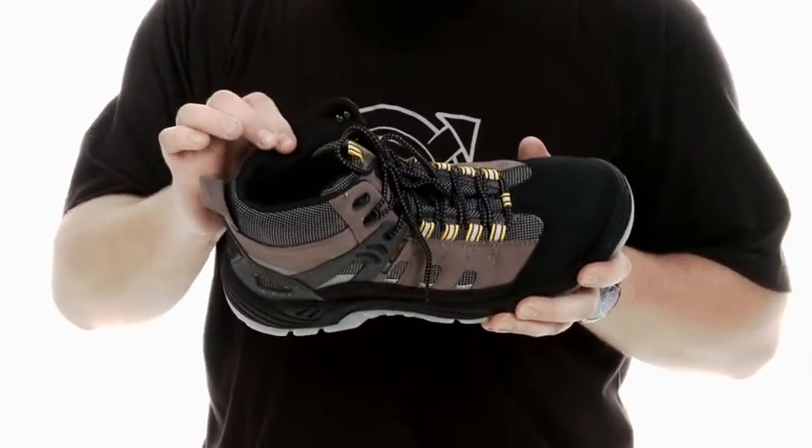The inner lining of the boot is from a BK mesh that keeps your foot dry and comfortable the full day.